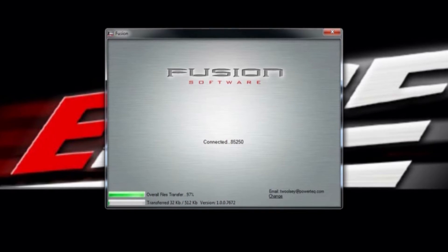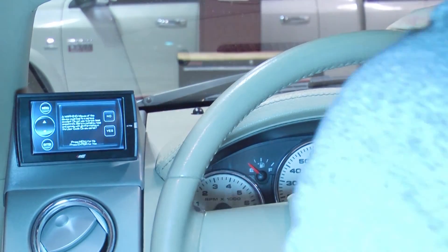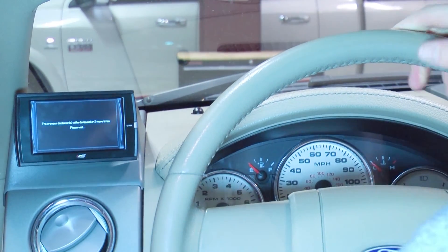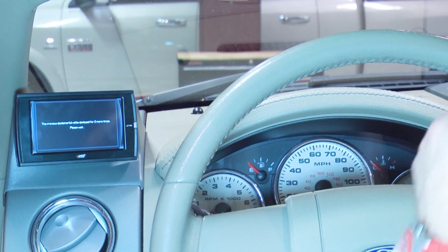This may take a few minutes. After this is complete, close Fusion and take your device back to the truck. Plug it back in and follow the instructions on the screen. This will return the truck back to stock.